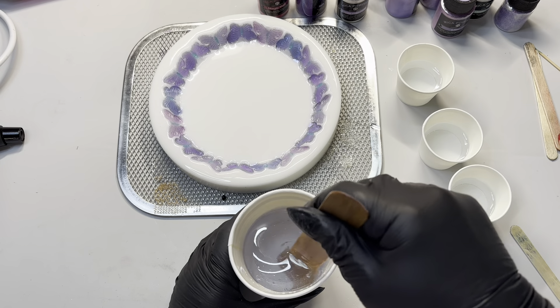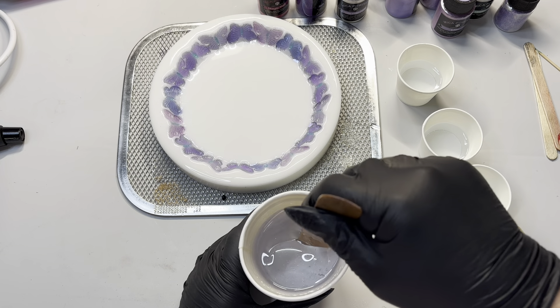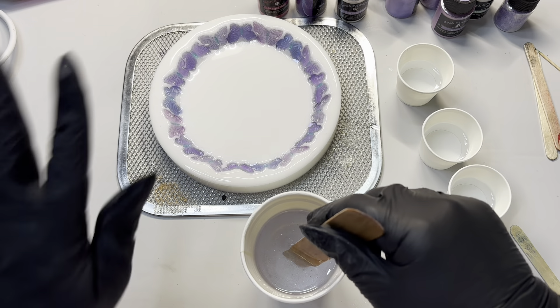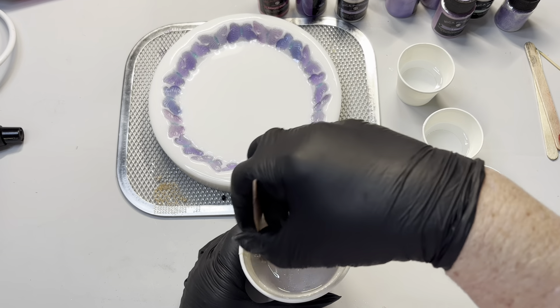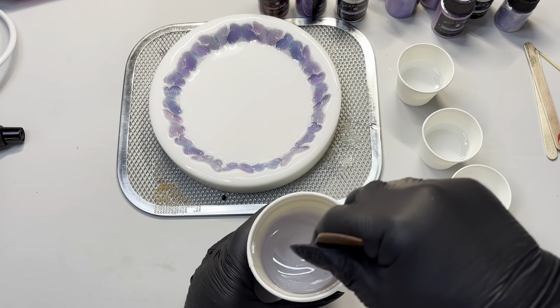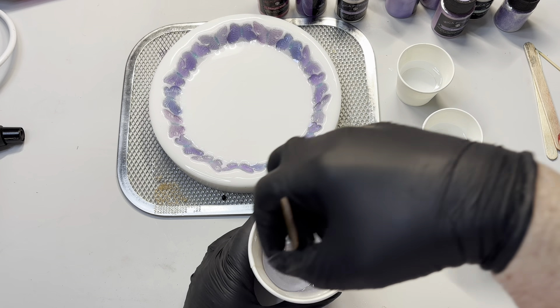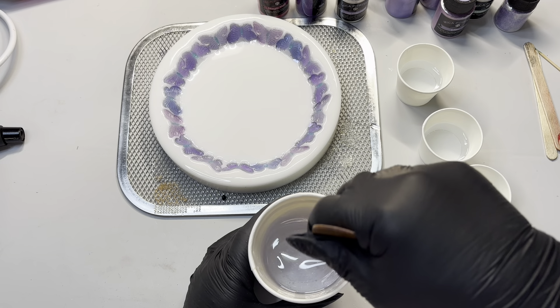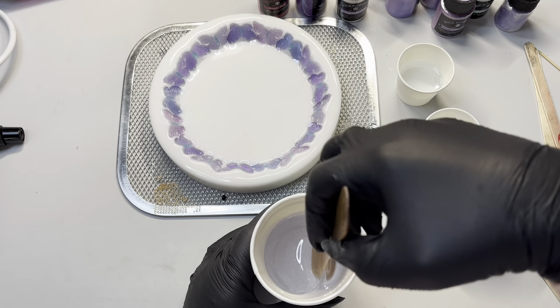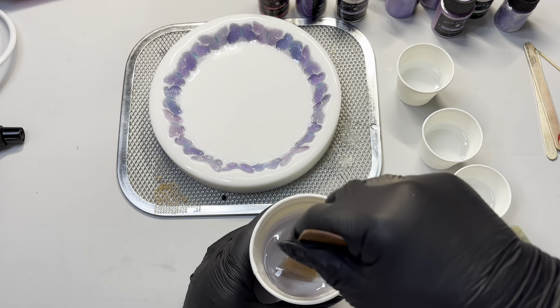I forgot to actually warm up my resin before I started. What I did while I was stirring is I have a little tiny heat gun and I just put the cup in front of the heat gun and just gently stir — it just warms it as you're doing it. By the time it sits in the little debubbler, it's normally pretty good.